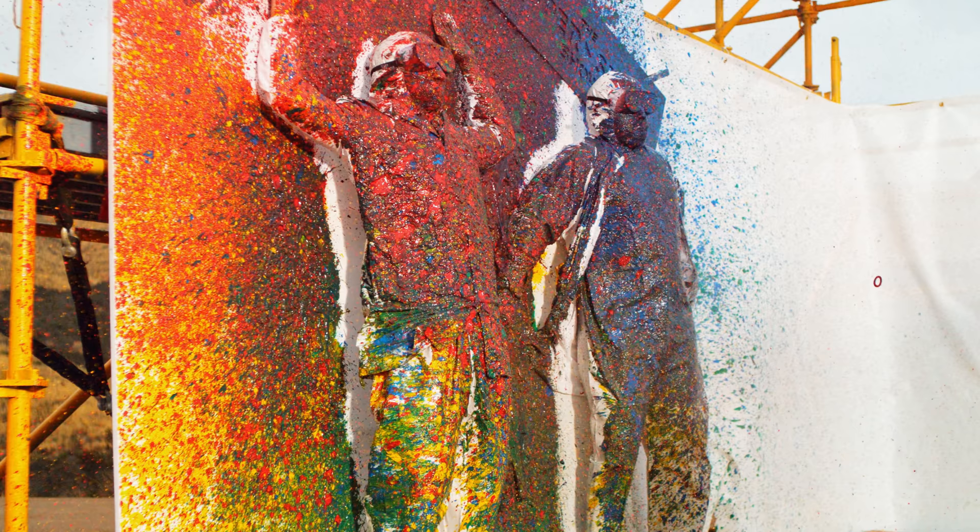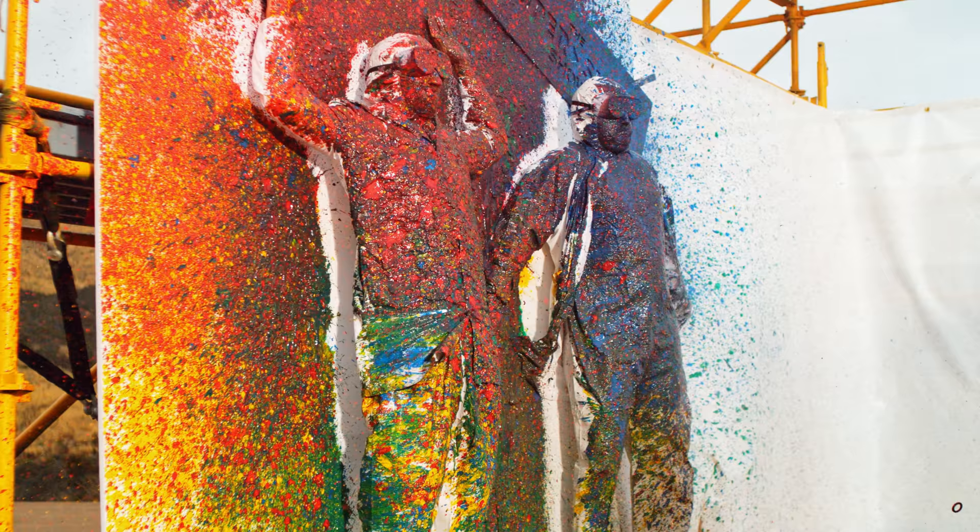I like how this one side's clearly red and yellow, and the other side's like green and blue. It's cool.